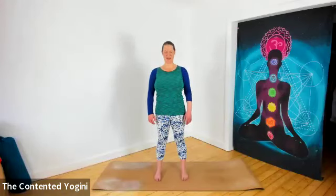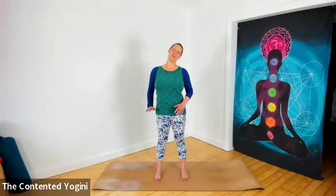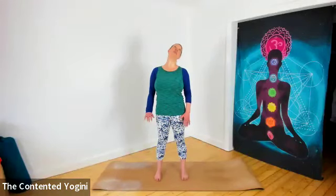Roll your shoulders if you need to, and then take your right ear to right shoulder. If you need a bit more, press the left arm to the floor. And if you feel like you've got more room to move still, just gently lifting the chin and lowering the chin — a very slow nodding action here over to the side. Shoulders releasing down.